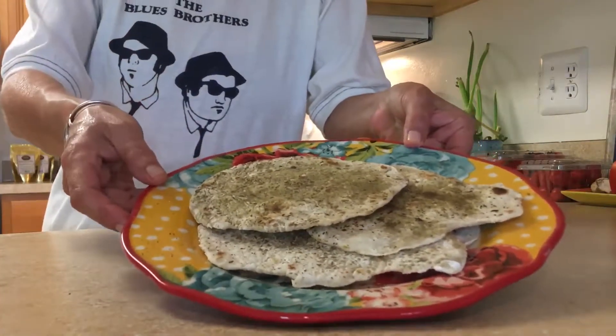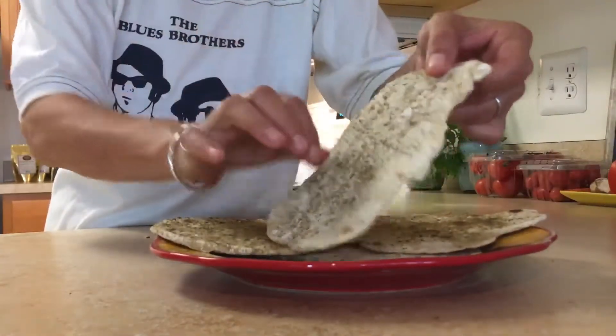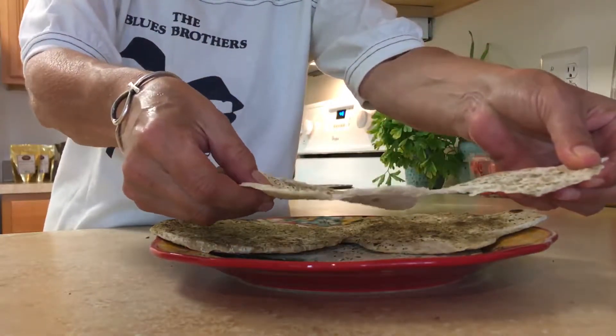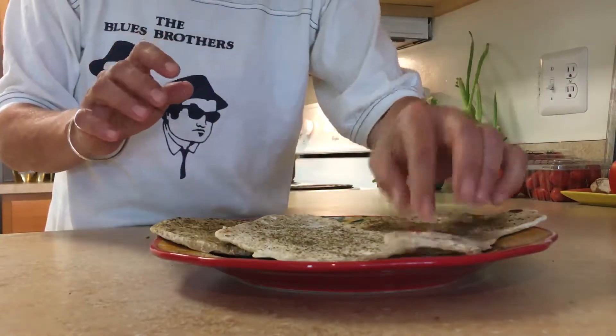And voila! You have homemade flatbread. How easy was that? This right here is thyme. Look how beautiful that looks — that perfect flatbread. And what did it take? If I only did one piece, it would have taken me maybe three minutes total. That's our flatbread!